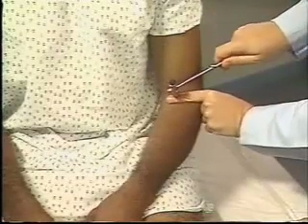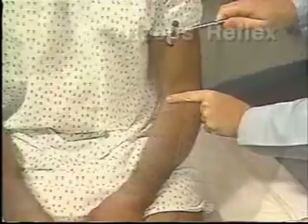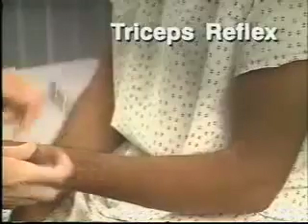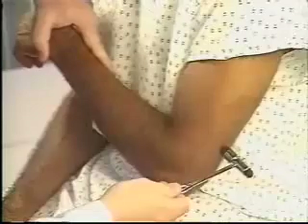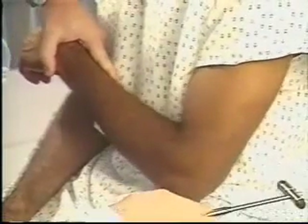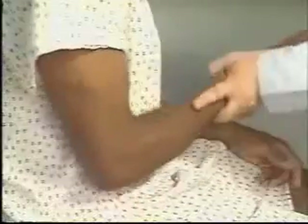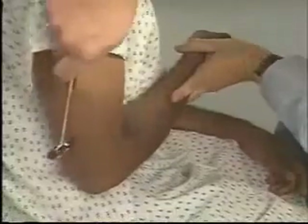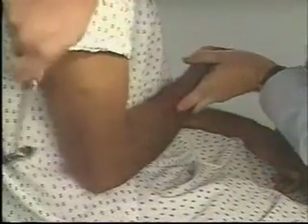Here you see a 2 plus response. To assess the triceps reflex, flex the patient's arm at the elbow with the palm toward the body and pull the arm slightly across the chest. Strike the triceps tendon above the elbow. Watch for contraction of the triceps muscle and extension at the elbow. Here you see 2 plus responses.